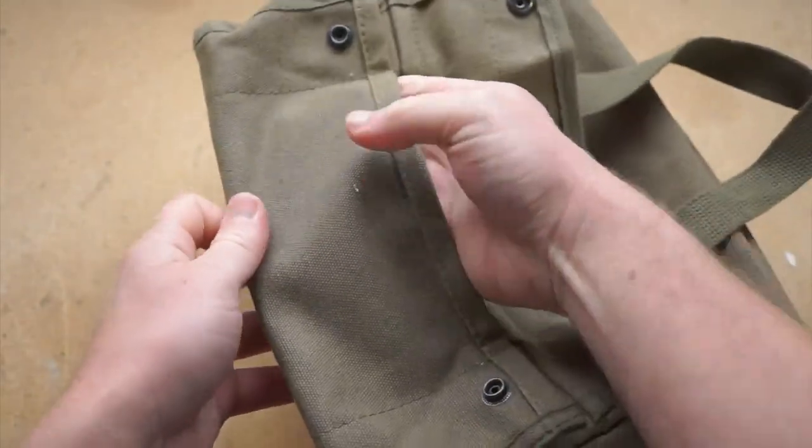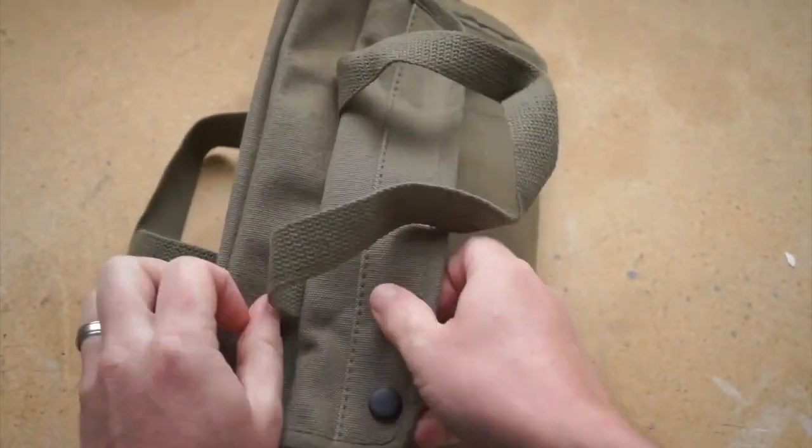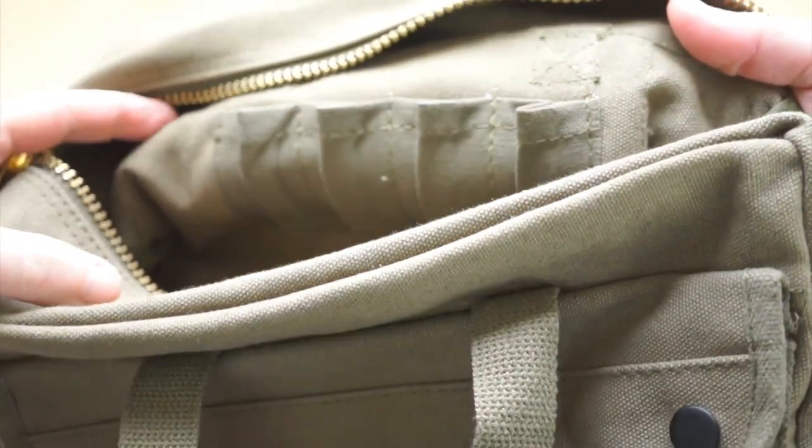They're made of a thick canvas with a heavy brass zipper, a reinforced bottom, pockets on both sides, and small pockets lining the inside.